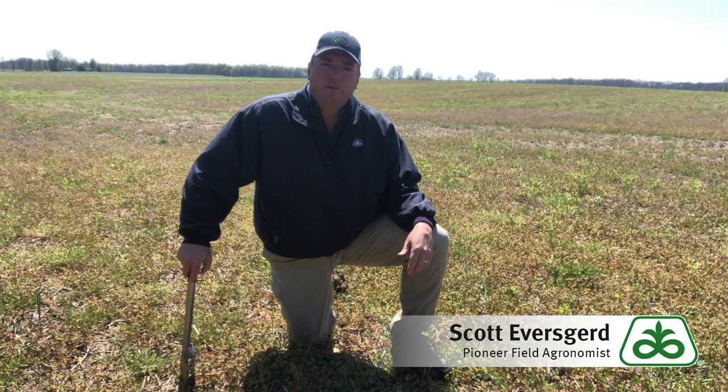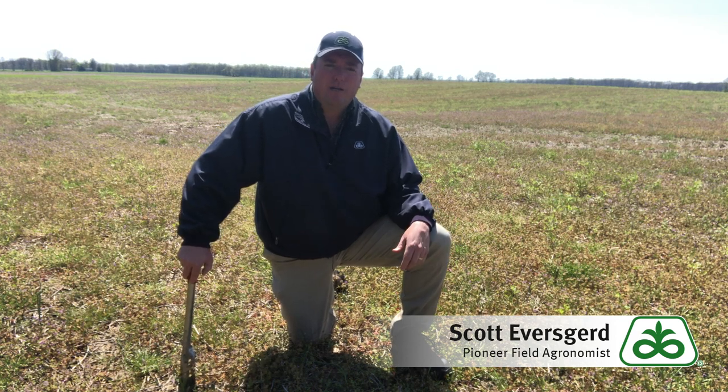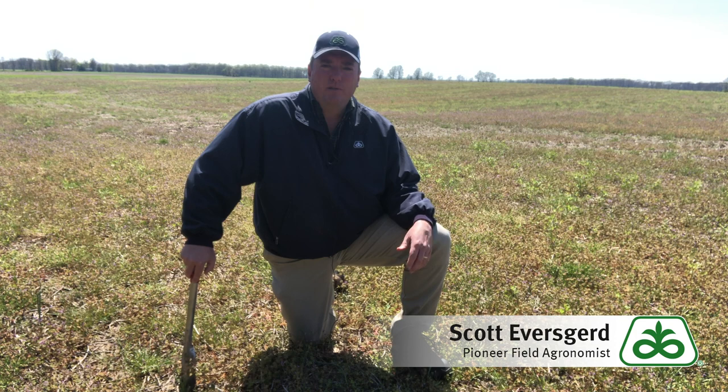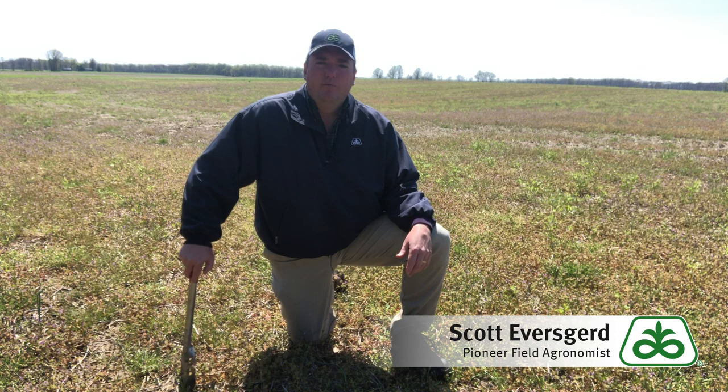The other thing to think about: these fields as they've greened up have been pretty attractive for the cutworm moths as they've been flying in. From the University of Illinois, we're seeing counts that are pretty high, and based on those counts and when they're happening, what we're expecting is that the May 10th timeframe is when we could start to see possibly some feeding happening in the cornfields. That's going to coincide pretty closely with when we'd start planting corn, say next week, which is when the plants would be pretty vulnerable coming out of the ground to cutworm feeding. Plant accordingly, and if you want to use a preventative insecticide or be ready to scout and treat if we do get those black cutworm infestations.